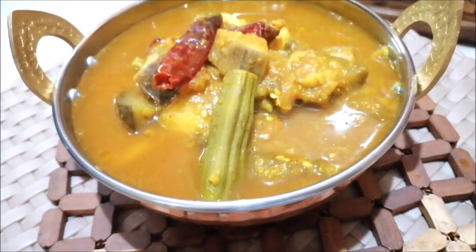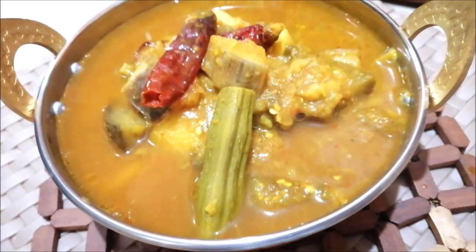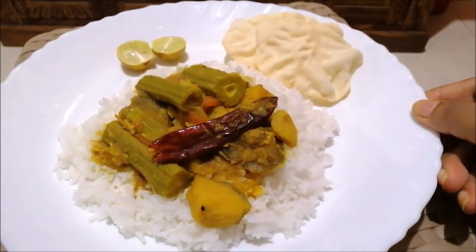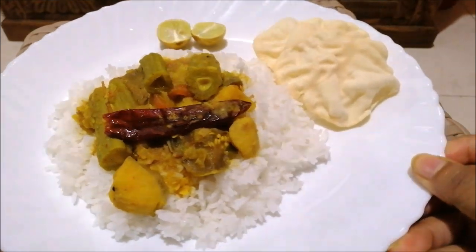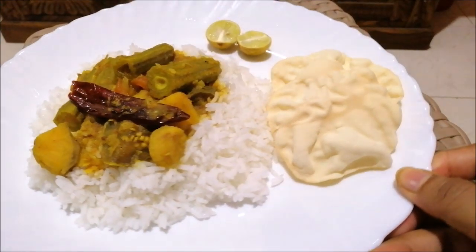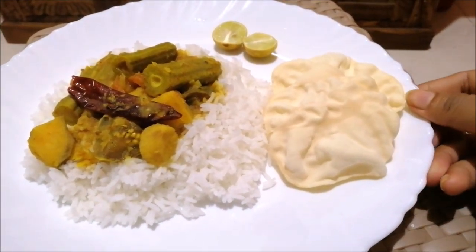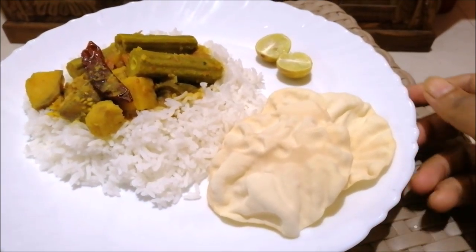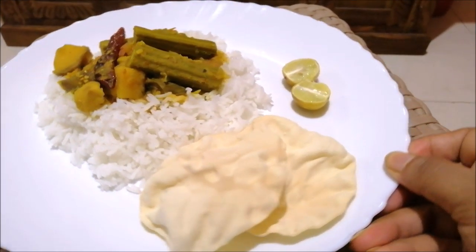Dalma is a very healthy and flavorful recipe. There is a very famous Dalma recipe in Puri Jagannath Temple. This Dalma recipe is called Mahaprasadam.